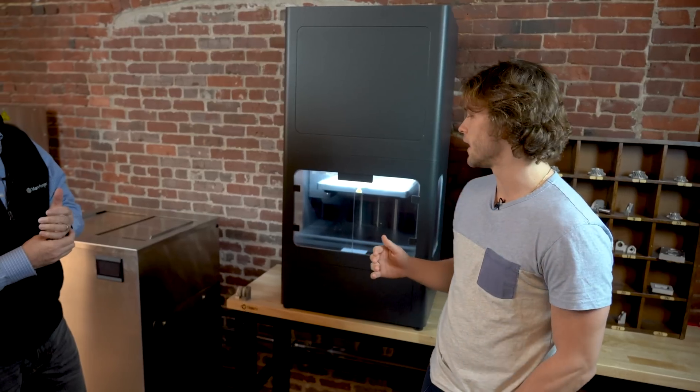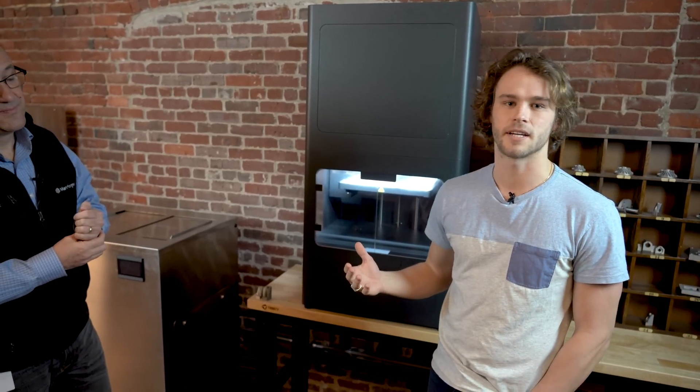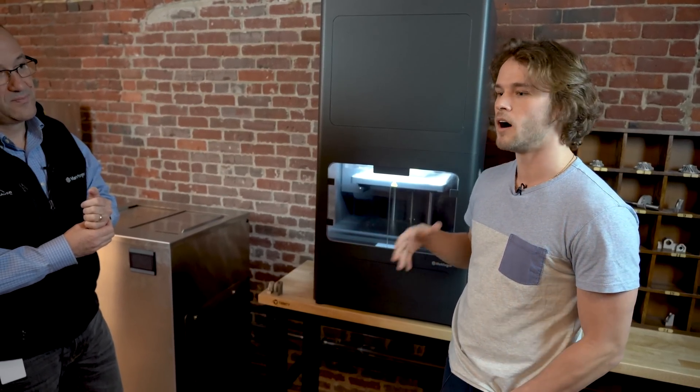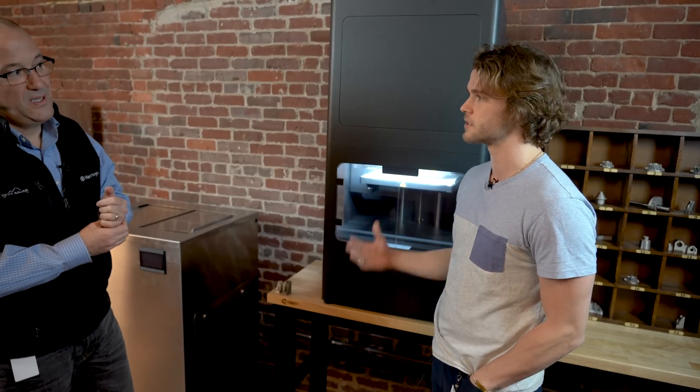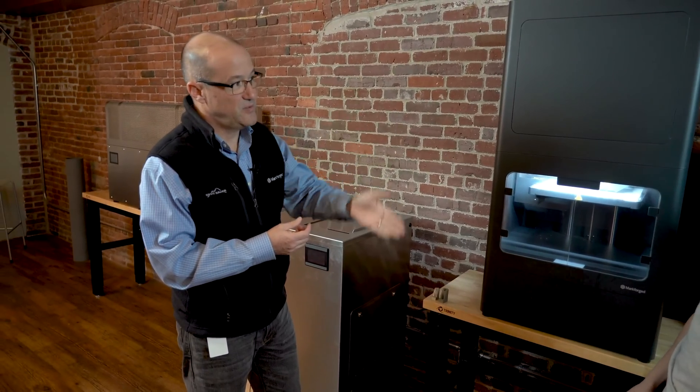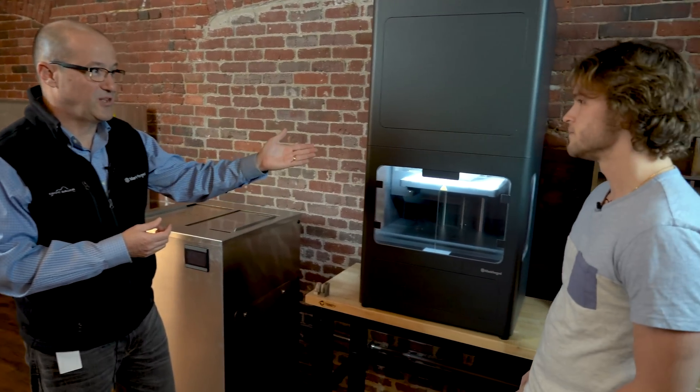Our first composite printers came out a little over five years ago, and we basically perfected that technology and inserted it into the metal space to make a more office-friendly version of a metal 3D printer. Of course, the other difference is on some of our composites, we also run secondary continuous fiber reinforcement, which we're not doing here.